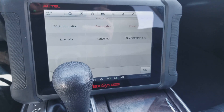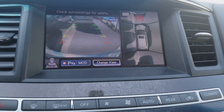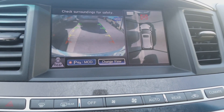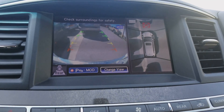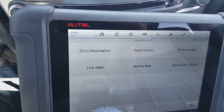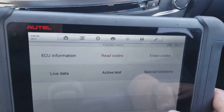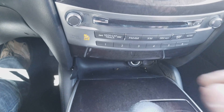Hey everyone, quick video today with the Autel and Infiniti vehicles. Anytime they're disassembled — body shops or when you take the bumper and cameras off — you're going to end up with a red X on the screen for the park assist. I was clearing out some park assist codes and you can actually calibrate using the Autel.